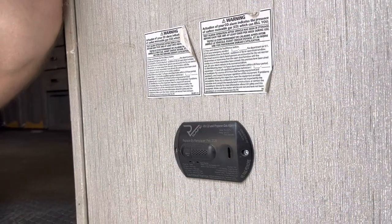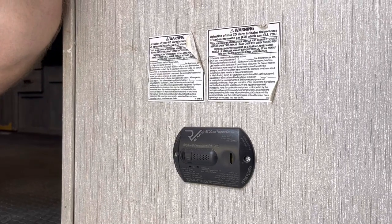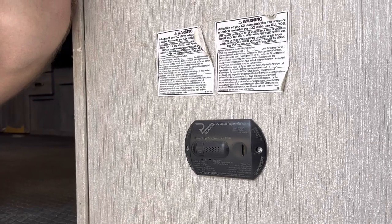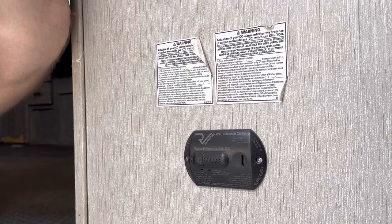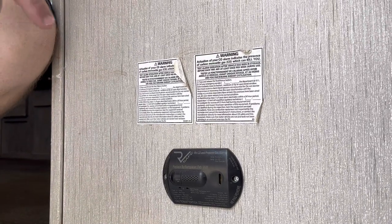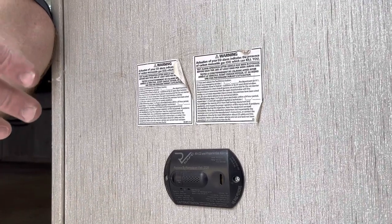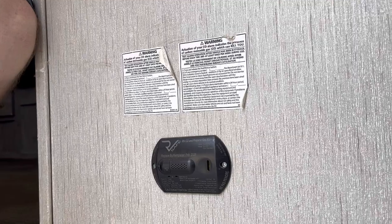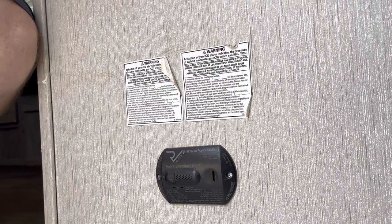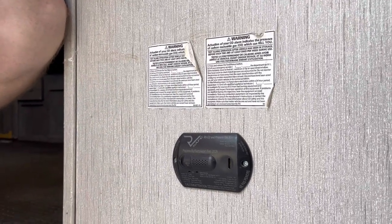Here you will see your CO2 detector — every RV is required to have this and it can be a little sensitive. It protects you from a gas leak or poor ventilation, and it will wake you up until you open a window. If you've turned on the gas and didn't know it, it's going to go off. If you set your shoes by it or spray any aerosol near it, it's going to go off as well. Being that it's close to the bathroom, just be aware that could set it off. Just open the windows, open the doors, turn on the fans, and it will stop eventually.